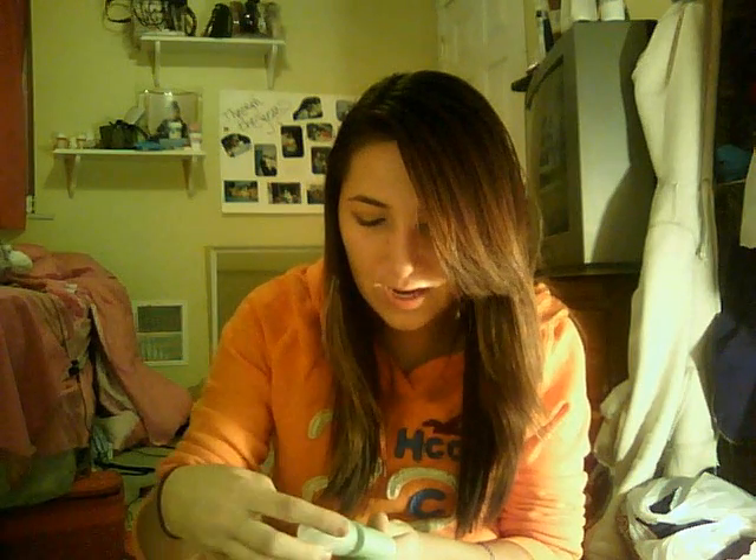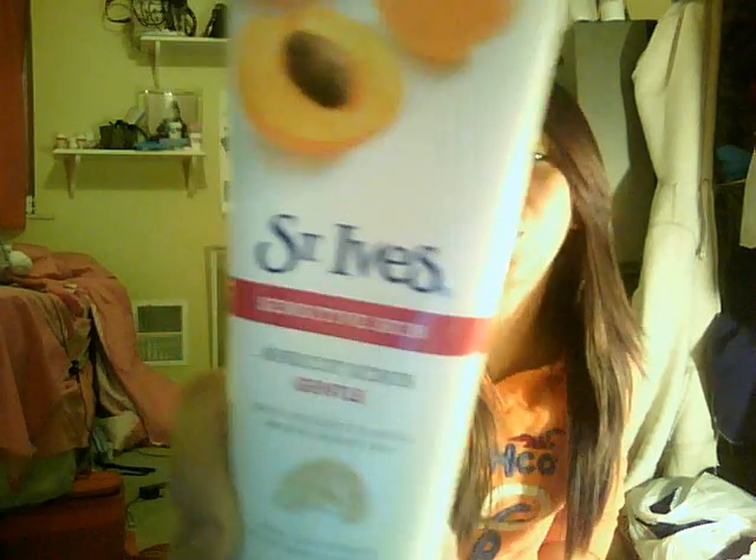I bought some Biore Pore Perfect Shine Control Moisturizer, and I think this was like $8 or something. It really does minimize my pores. Then I got another St. Ives Sensitive Skin Apricot Scrub because I love this stuff and my other one was running out.